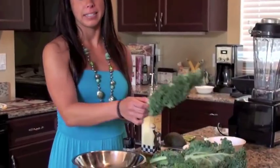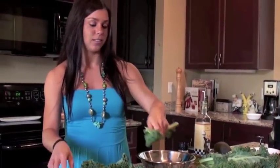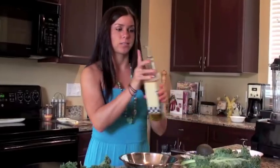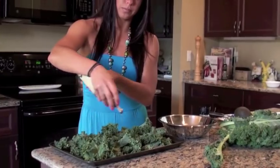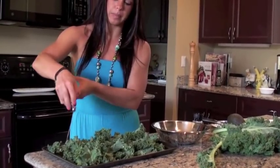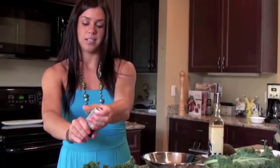First, you're going to buy kale from the market. You're going to wash it and dry it, and then just break it off into chip size pieces. Remember, it shrinks when you cook it, so just do nice big pieces. Once you have filled your pan, you can drizzle it with some extra virgin olive oil, and then just sprinkle a little sea salt on top.